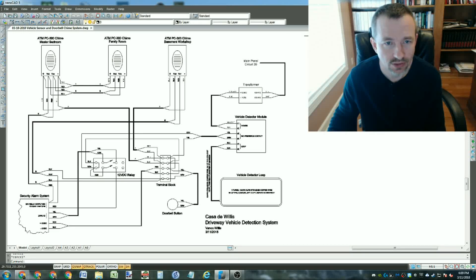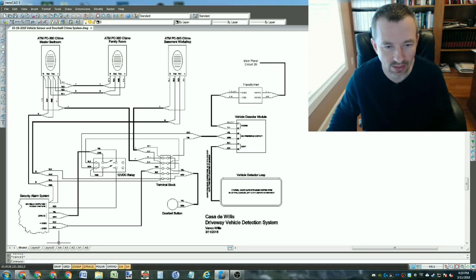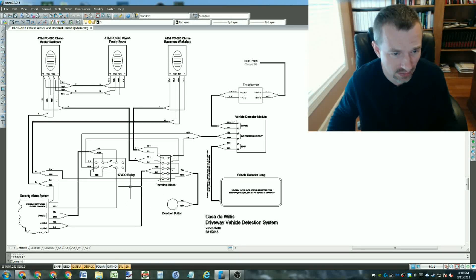Down in this corner is a piece of the alarm system - I've got a Honeywell Vista 32-channel alarm system. In the middle is the doorbell button, which is really just a terminal block for distributing all the wire connections. When you're making so many connections you end up using a terminal block because you can only put so many wires under one screw terminal. I also had to use a relay - what's in this green box is a 12-volt DC coil relay.